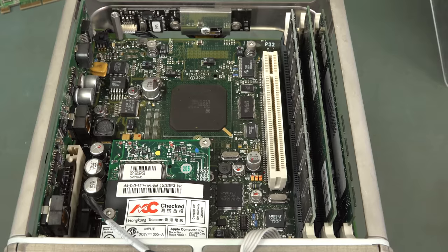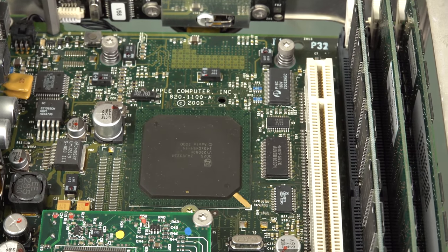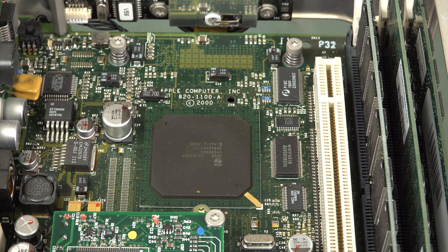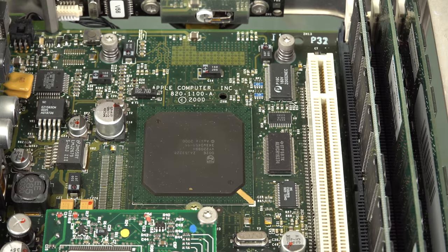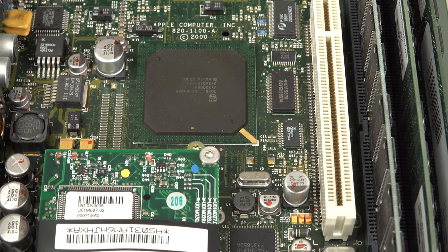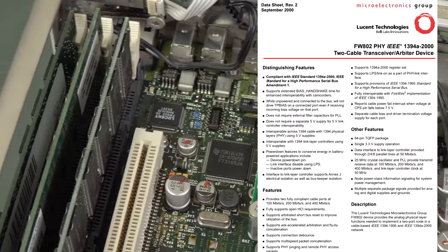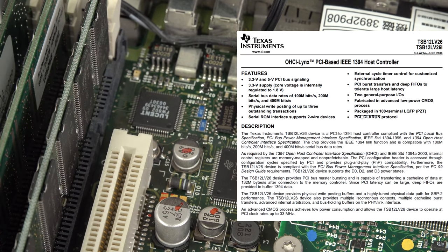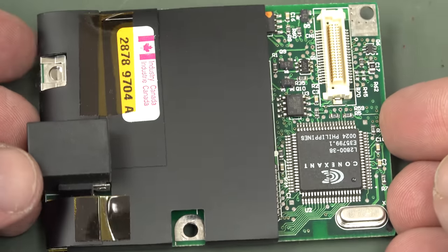There is the main processor board - that's one big custom LSI jobby. It's upside down, so all the electrons are going to fall out. There's just some interface, glue logic, power supply and stuff like that. We've got a Lucent chipset over there, and it looks like a TI jobby down there - is that for the USB? And there's your modem card for all you modem aficionados - it's a Connexant.